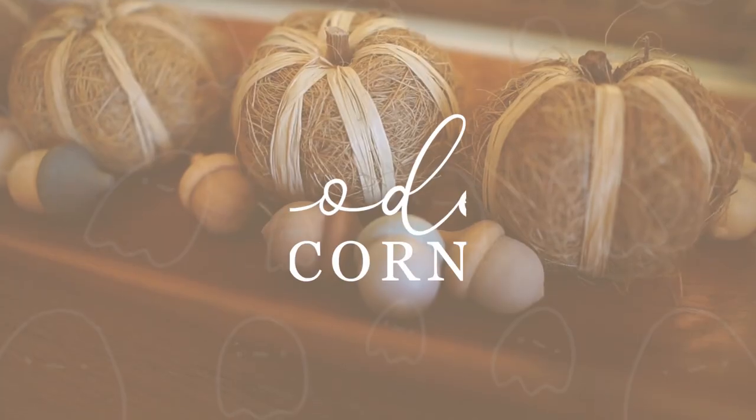Hello everybody, welcome back to my channel. Today's video is going to be another Friday DIY - it's the second one in October, so that means it's my second installment for my Friday DIYs. Throughout October I'm doing a different Halloween DIY on Fridays, so be sure to be subscribed and come back on Fridays if you like the DIYs.